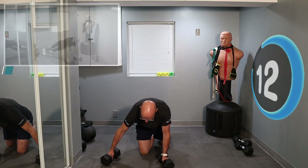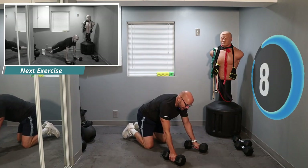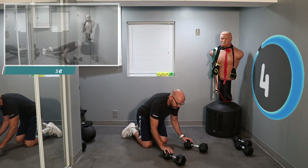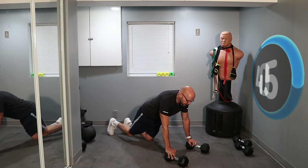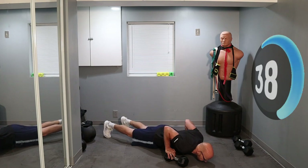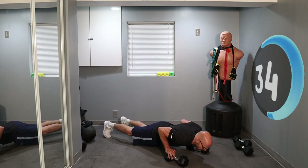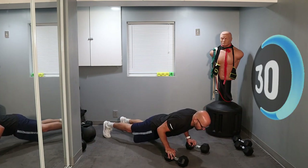Now we're going for a deep push-up. I use a set of dumbbells for this so I can get that full stretch on my chest. Either way, if you're going to do a regular push-up or on your knees, I want you to elevate your chest, elevate your hands a little bit, so you can get that full stretch. Go down, full stretch, and come up. Down, stretch, hold it, and come up. Looking good — nice full stretch.